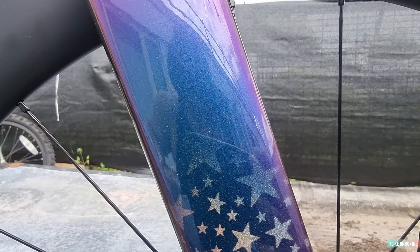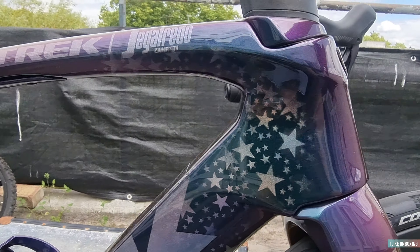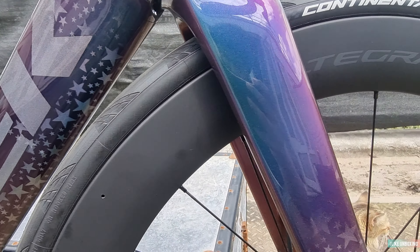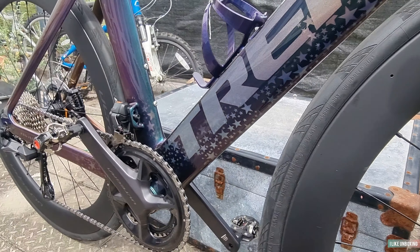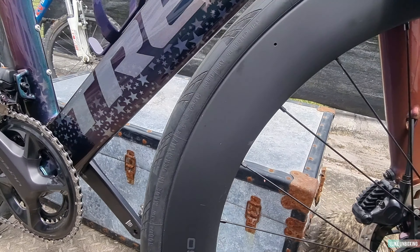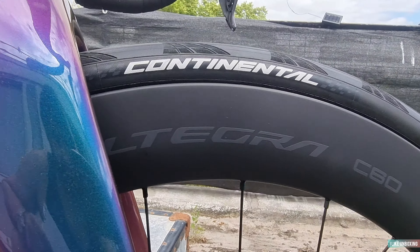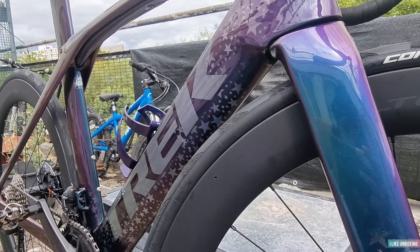Nice custom star effect fading in. So the specs on this: what we got here is the Shimano Ultegra R8100 groupset, all electronic as well, which is very nice — the Project One. I'm gonna show you that in a minute. These are the Shimano C60 carbon wheels, as you can see. They break the colors off — the chroma flare and the black wheels look very good.